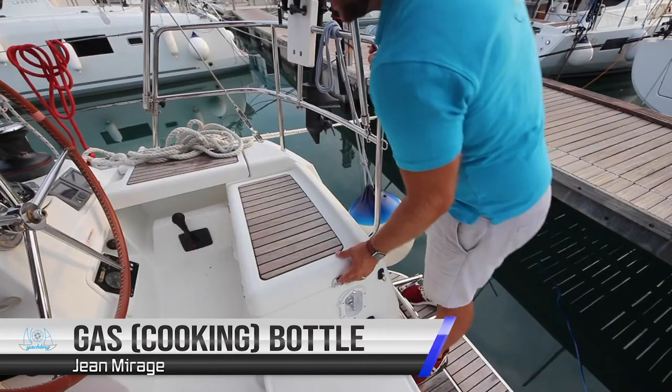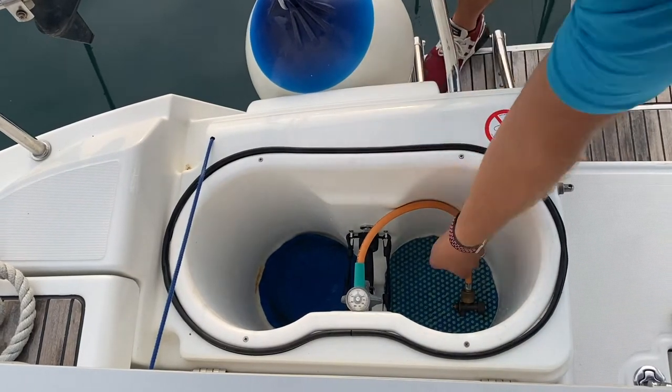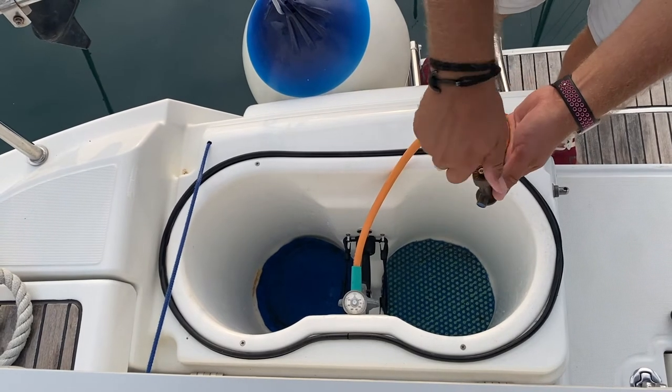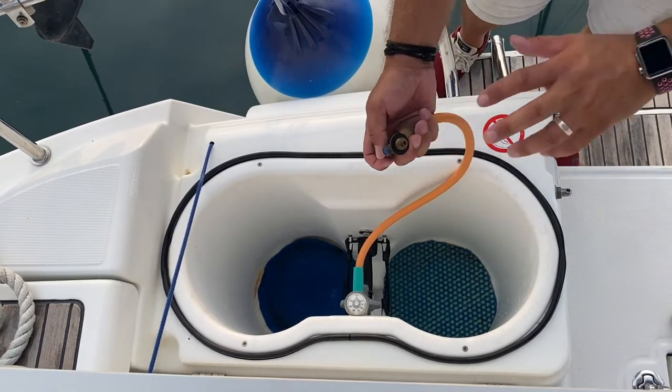Your cooking gas bottle is located on the aft starboard transom under this locker here. Your spare bottle will also be in here. To turn on your bottle when it's connected, turn anti-clockwise to open and clockwise to close on the valve. To change the bottle, unscrew the bottle off this fitting and then put the new bottle back on.